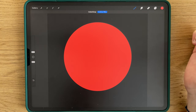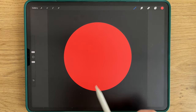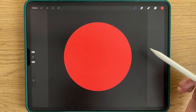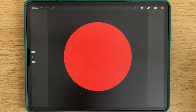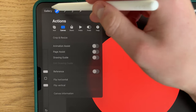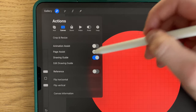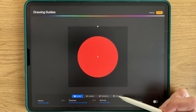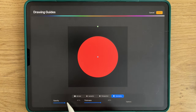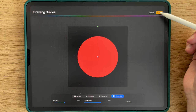You fill it. Now that you have this red circle, we'll adjust the shape with the Symmetry tool. You go to the wrench here, Drawing Assist, Edit Drawing Guide. You select Symmetry. I'm at 41% opacity and 60% thickness. And you click done.